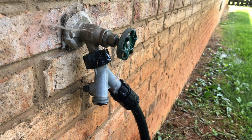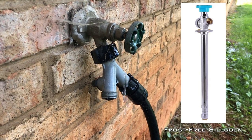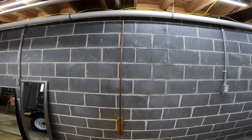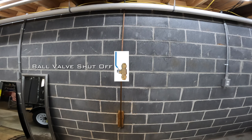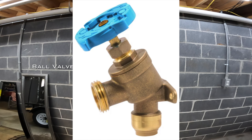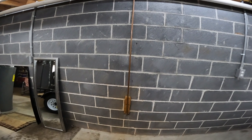Just a homeowner here with a leaky sillcock that I've decided to replace myself. I picked up this SharkBite 12-inch frost-free unit from Lowe's, but I've also decided to increase the difficulty by adding a ball valve shutoff on the inside as well as a hose bib. Come along to see if your average homeowner can tackle this project with zero experience.